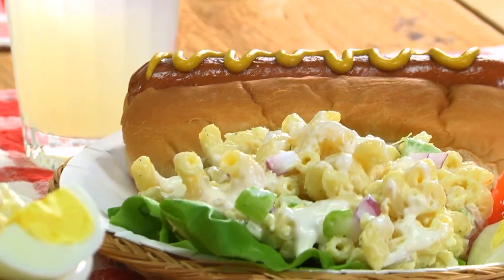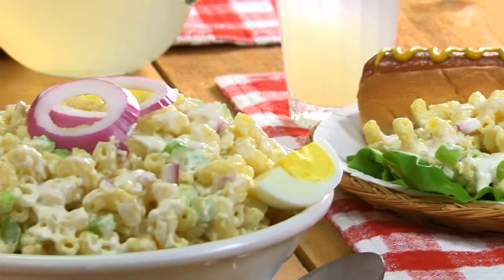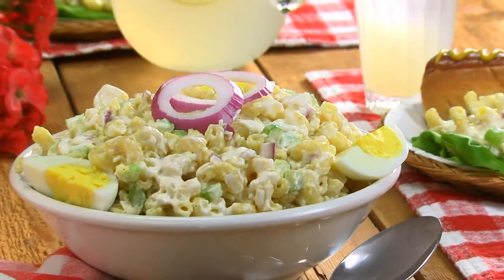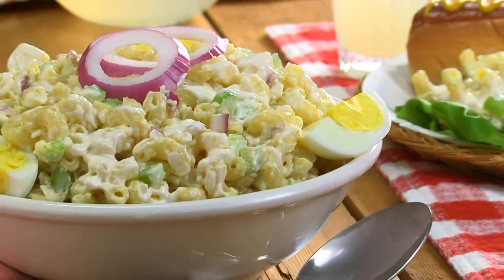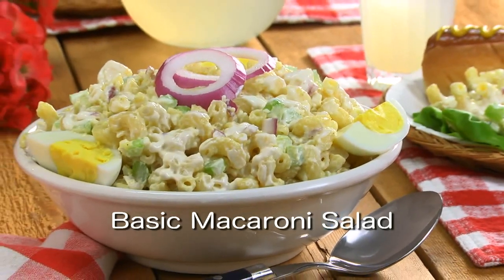No matter what you add, let me assure you that this is going to be one of the most requested side dishes all summer long. So before your next potluck or family dinner, make sure you check out our recipe for what we call basic macaroni salad.